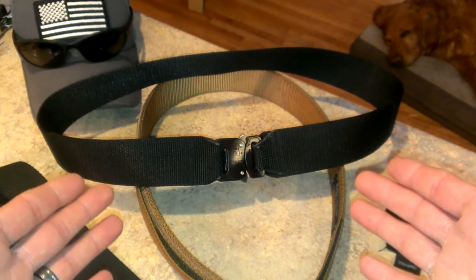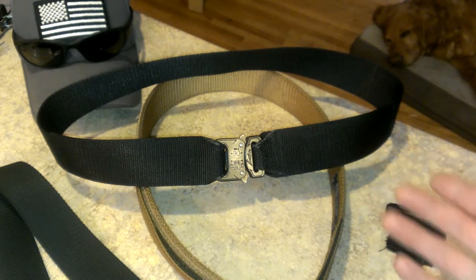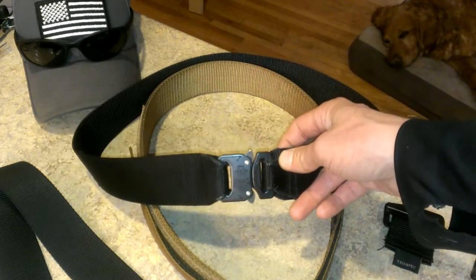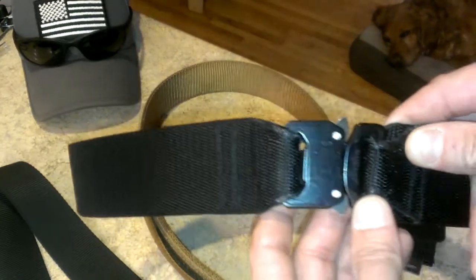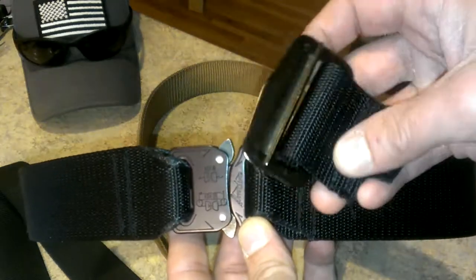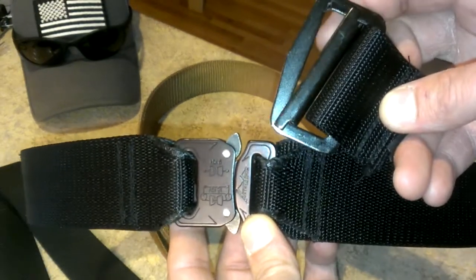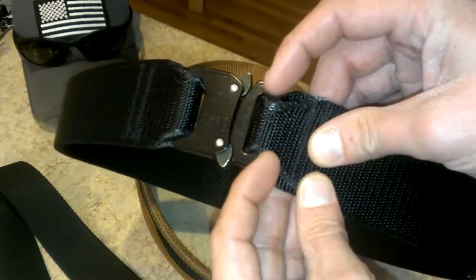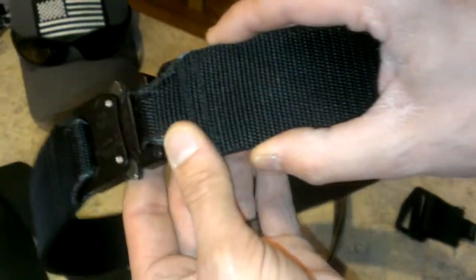What I did was take a $9.99 military surplus belt and a Cobra buckle that I purchased for just around $20. I went ahead and cut the old buckle off - this is a TruSpec belt - because I never really liked weaving it back and forth and cinching it back through. Then I shoved the belt material through the Cobra buckle and flattened it back out.